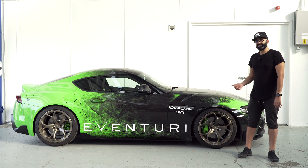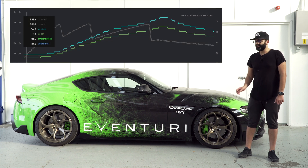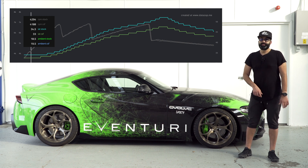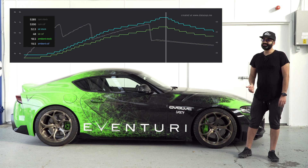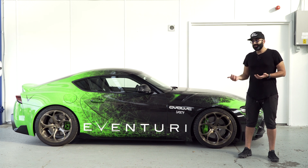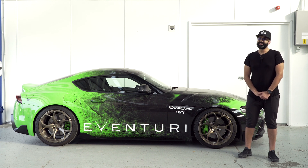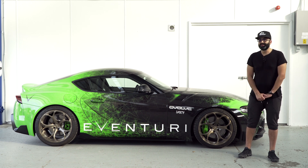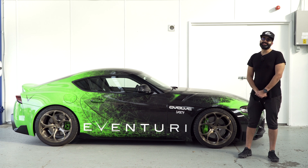With the CSF heat exchanger now fitted, we did another set of data logs — third, fourth, and fifth gear pulls. Even though the ambient was slightly higher when we tested the CSF, at the beginning of the third gear pull the IAT is 1.5 degrees lower, and by the end of the fifth gear pull that is reduced to 4.5 degrees. So the CSF heat exchanger is working really well — the more you put it under load, the more efficiently it works. High IATs were something we raised early on during our tuning sessions, and from our testing this product works really really well. It's going to be released in July — let us know if you have any questions.